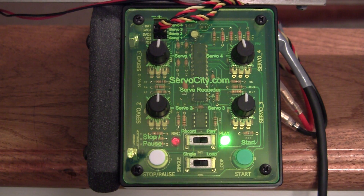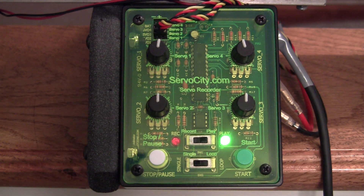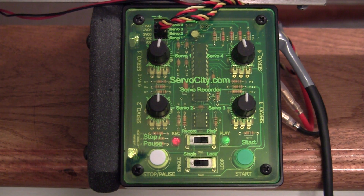This is a device made by ServoCity. I think it's $109 — very reasonable. It allows you to control up to four devices, whether they're servos or motors driven by an electronic speed control. This device also has three minutes of recording time, meaning flip it over to the record side, do all your movements, and when you're done you can play back exactly what you did.